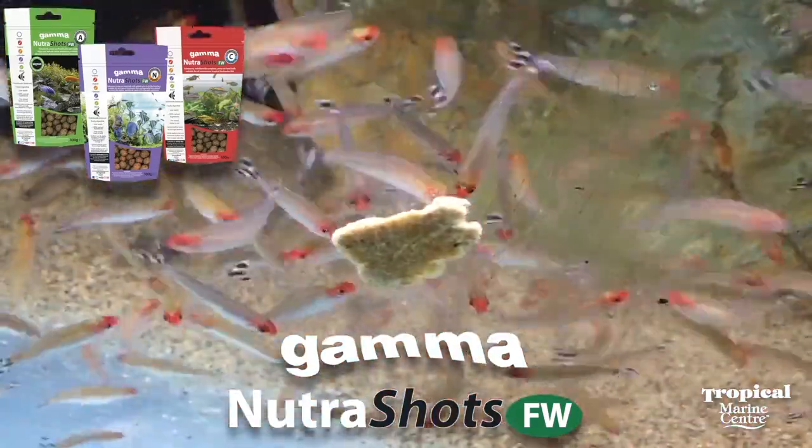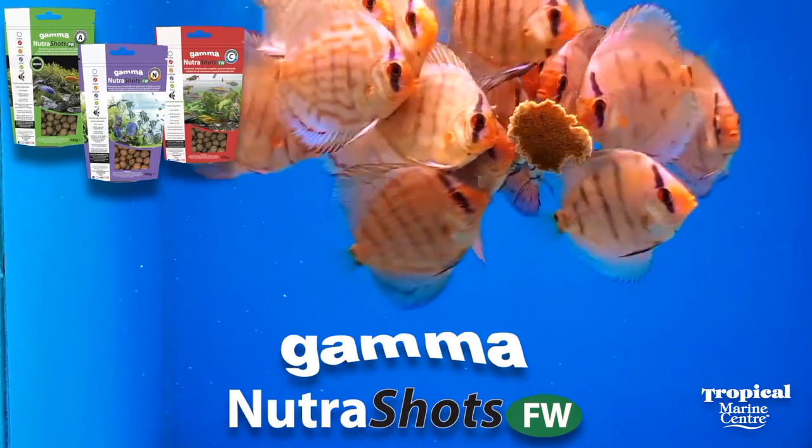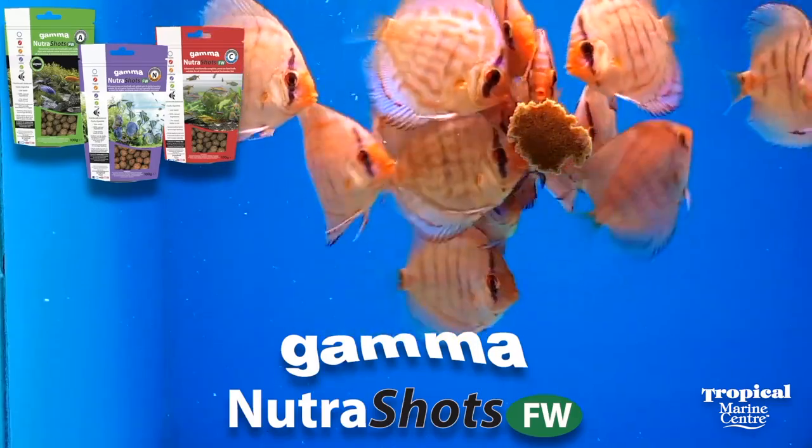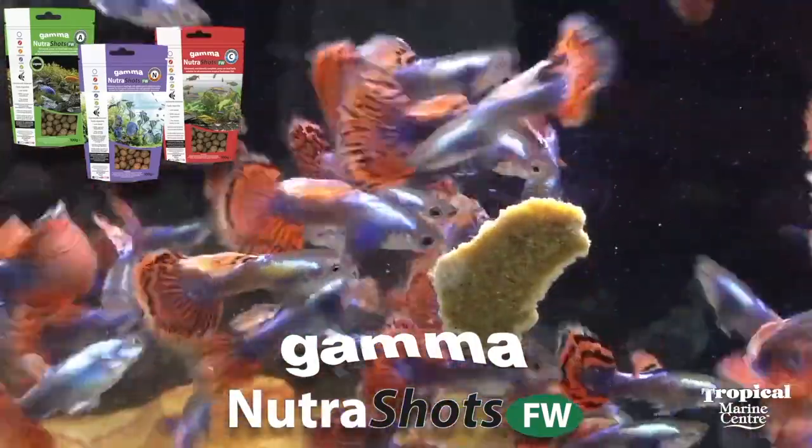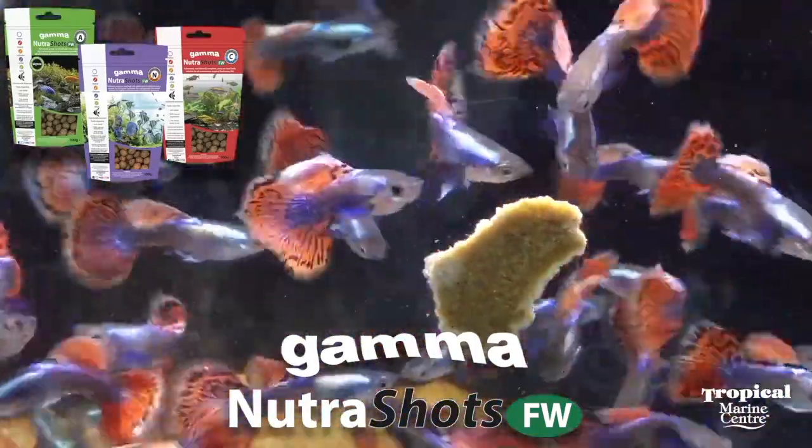All of the Gamma dry foods range are made and extruded under low temperature, which means that the proteins in the food are not changed. This ensures the food is of the highest quality and nutritional value.